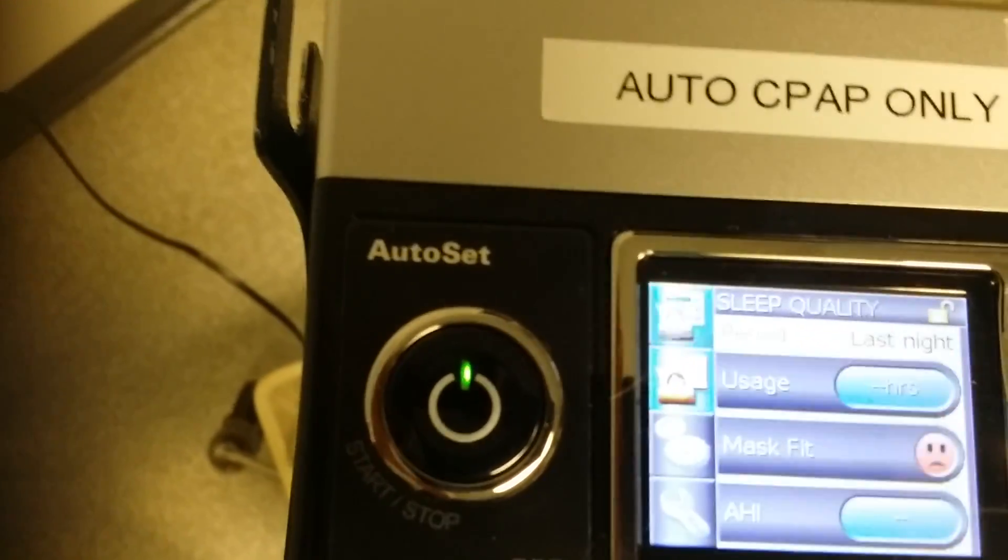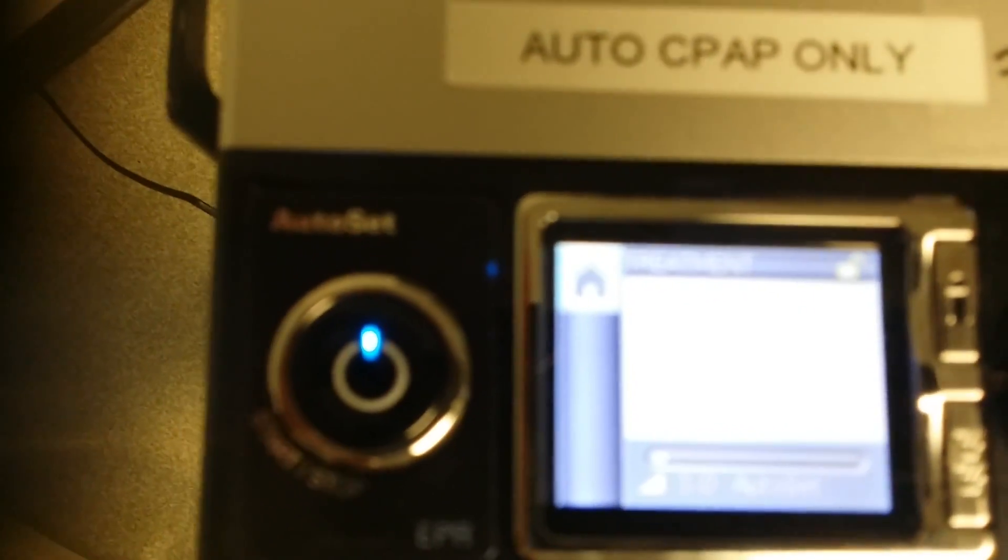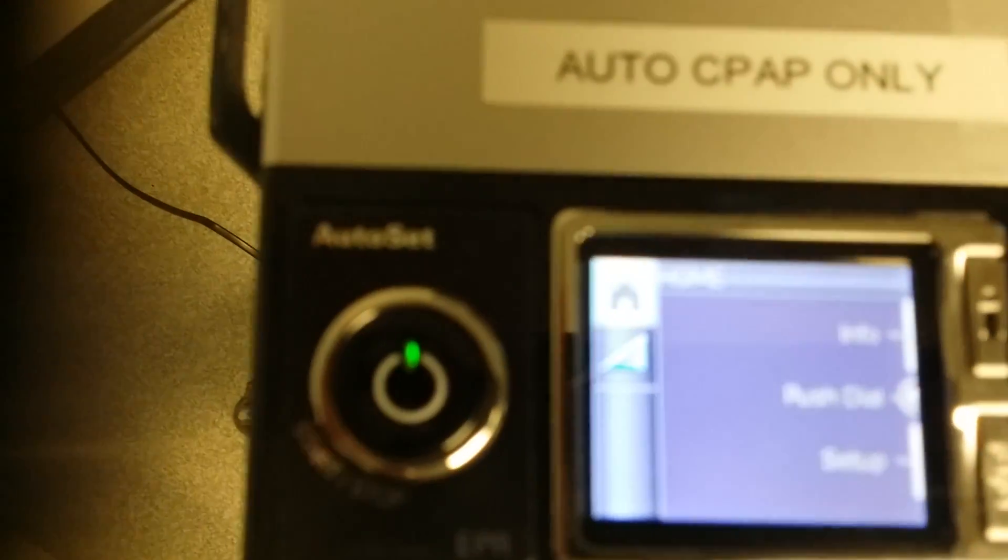You've got a mask fit and all the things that you would do to set the mask up correctly. You could have done this in the beginning to make sure the mask doesn't leak. To get out, just hit the power button once, then hit the power button again to turn it off.